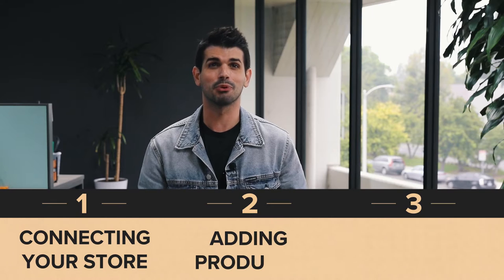Hey, it's Wes from Printful. Let me show you how to connect your PrestaShop store to Printful. We'll go through connecting your store, adding products, and setting up shipping.